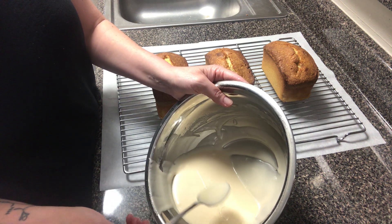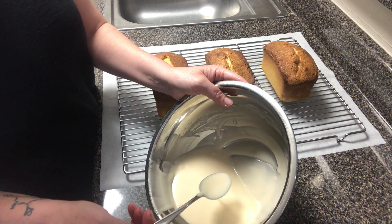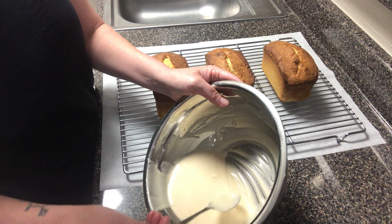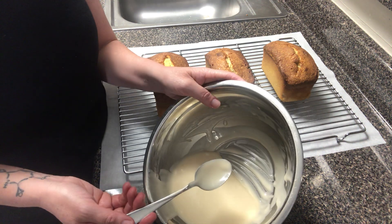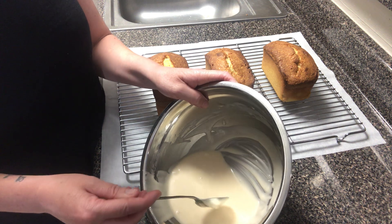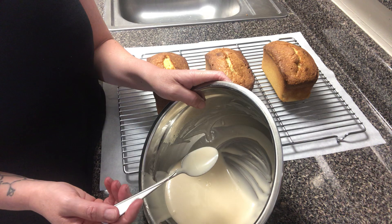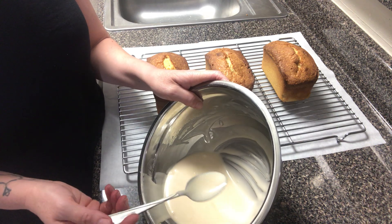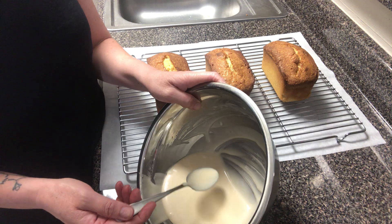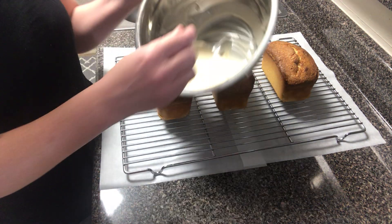Because this does have milk or cream in it, you want to be mindful of not keeping this out too long. I wouldn't use this except in a situation where I'm going to glaze these and then serve them within a few hours, because that milk is never cooked and I don't want to make someone sick. Alternatively, you could use water instead of milk or cream, and then that glaze can actually sit out at room temperature without worrying about food safety.